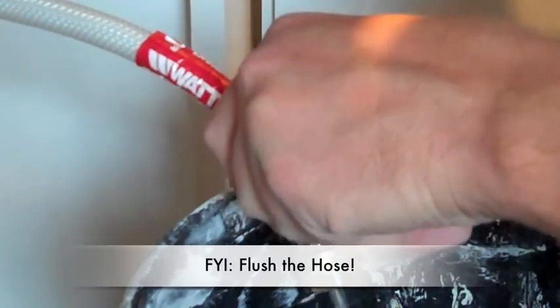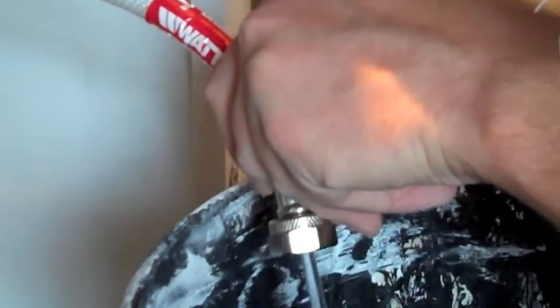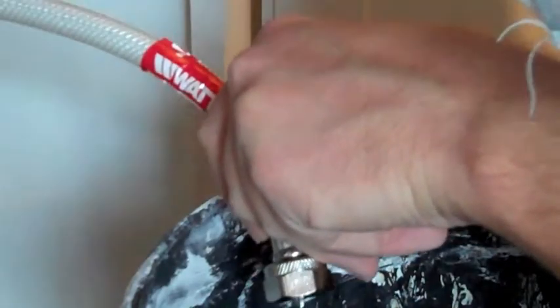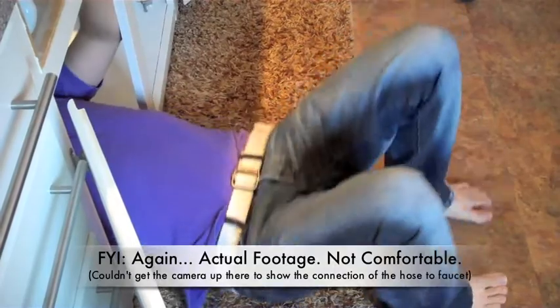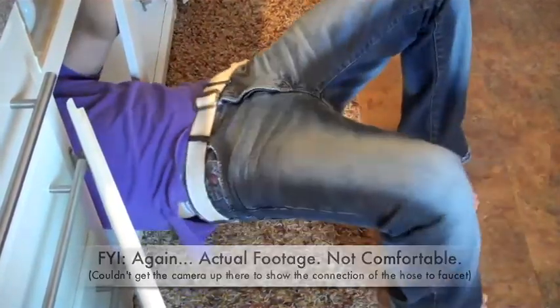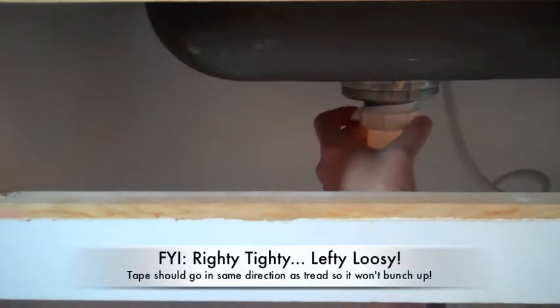Important step: before you connect the hose to the faucet, you're going to want to turn on the water and flush out the hoses to make sure there's no debris that could clog the faucet. Then reach all the way up in the back and connect the hoses to the faucet. Next, it's time to reconnect your plumbing. Take your Teflon tape and run it around the thread of your sink basket, and then connect the pipe, making sure it's extra tight.